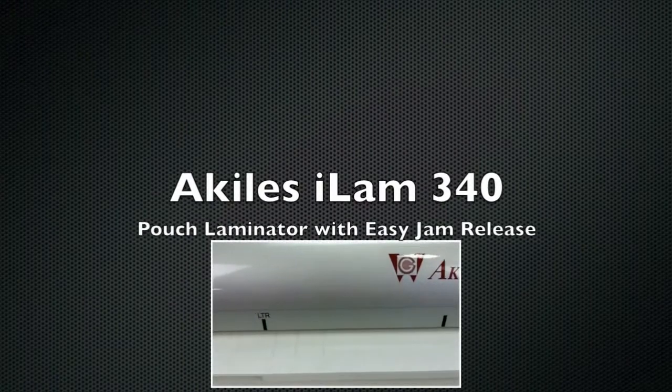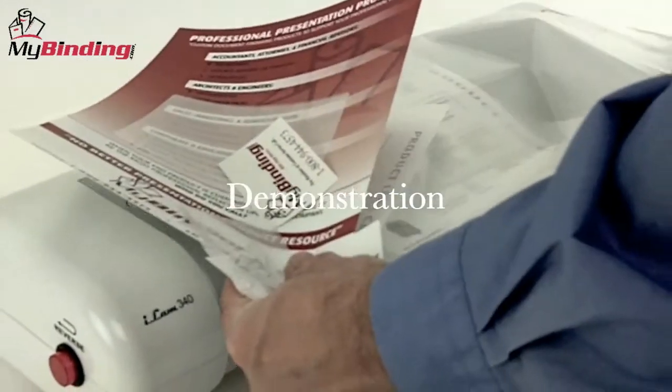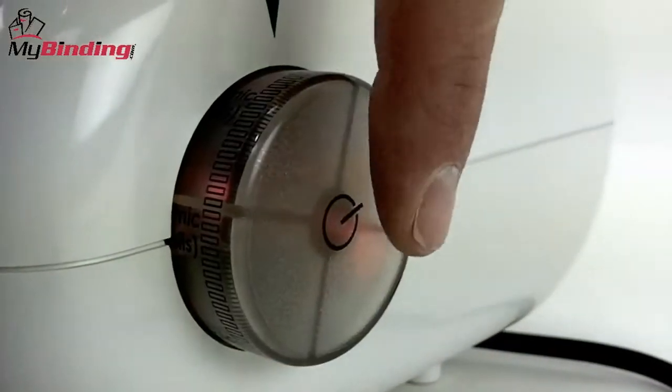Welcome to MyBinding video. Today we're looking at the iLAM 340, a pouch laminator by Achilles. It seems like you can laminate just about anything with the iLAM 340. Let's watch it in action.